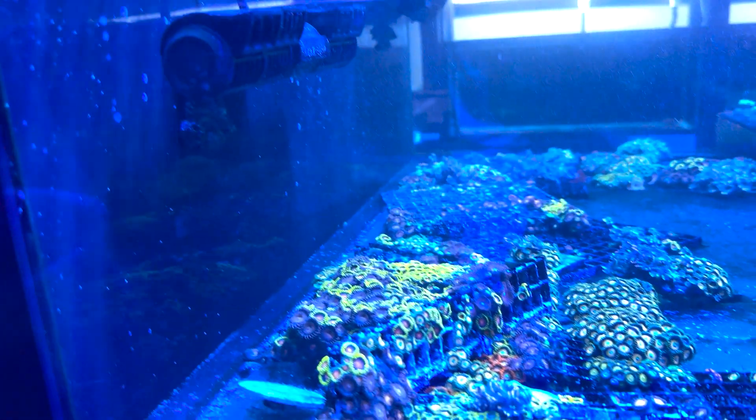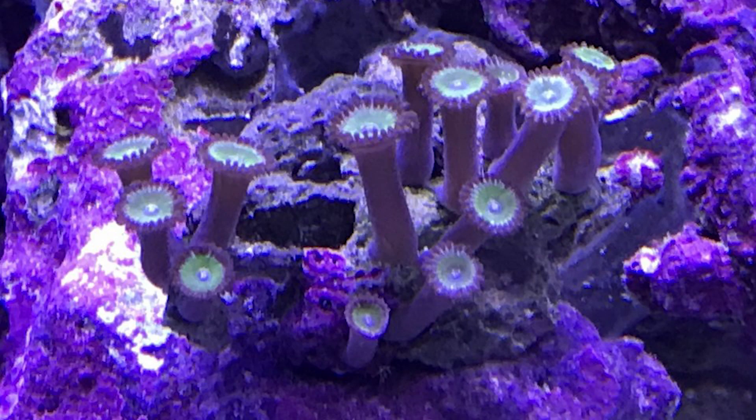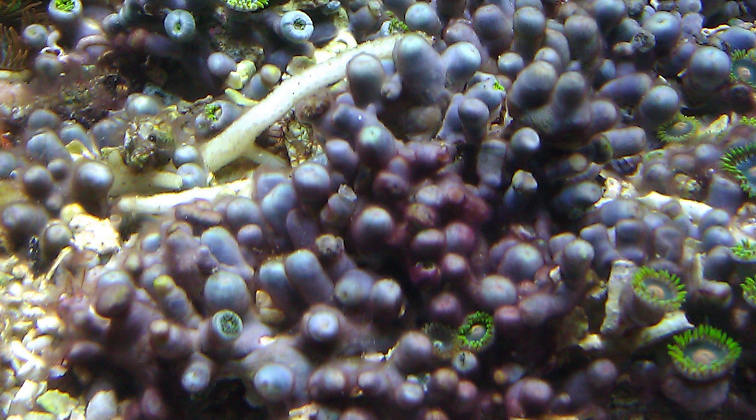A good way to tell if your zoas are receiving enough light is if they look stretched — where you can see a long shoot and then the flower-like coral up top — that means you need to move it up further in the tank. Or if it's receiving too much light, you'll notice that it's kind of retracted and sometimes they don't even want to open. Sometimes getting a new coral and putting it in the tank, it might take a few days. So don't be alarmed if it's not opened right away — you might need to leave it there for a few days and see if it opens up.